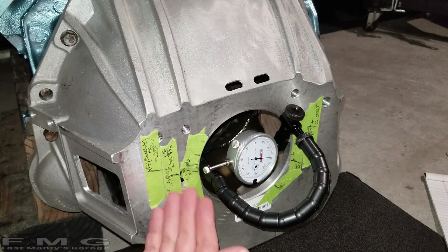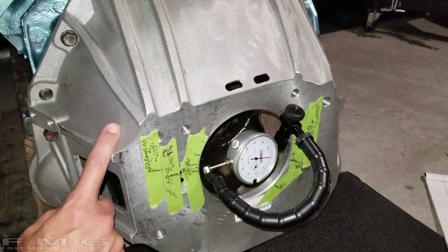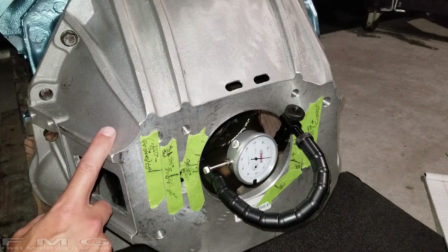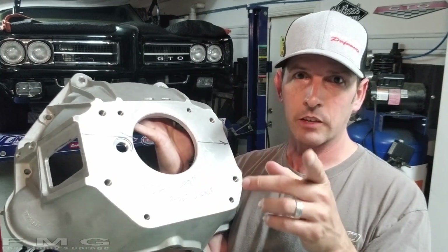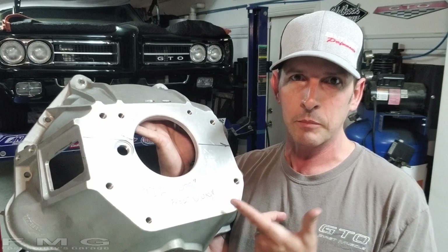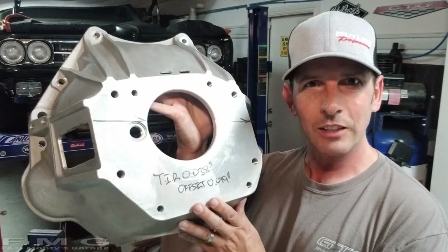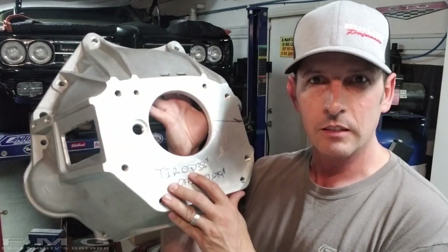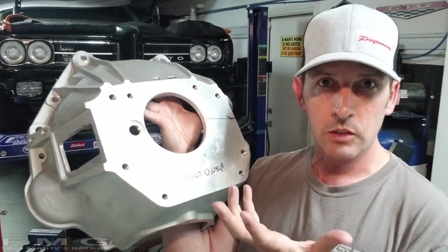I have to order special offset dowel pins from Silver Sport and put them in the block. The next step is to take this apart and get the stock dowel pins out — and I guarantee that's going to be an adventure. We did it — it was a struggle but pulled it off. I highly recommend getting the indicator set from Silver Sport because it's set up exactly for this job. I wrote all my numbers on the bell housing so I wouldn't lose them: total indicated runout 38 thousandths, offset 19 thousandths.